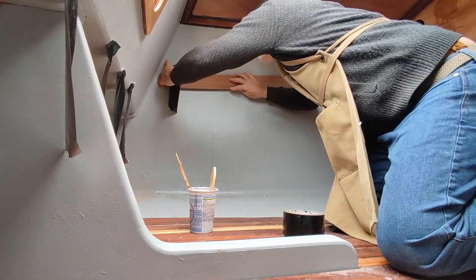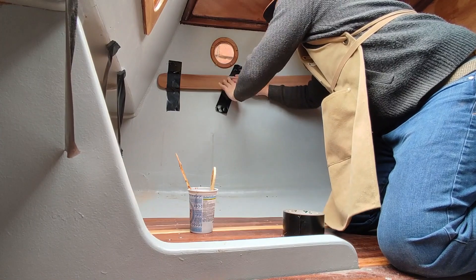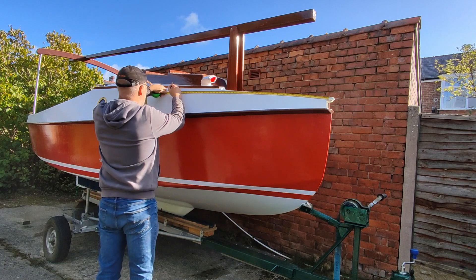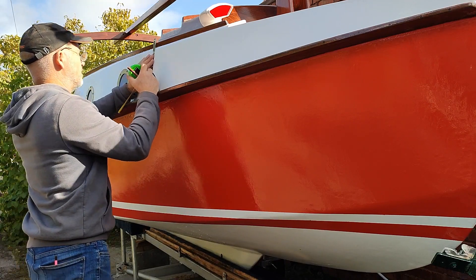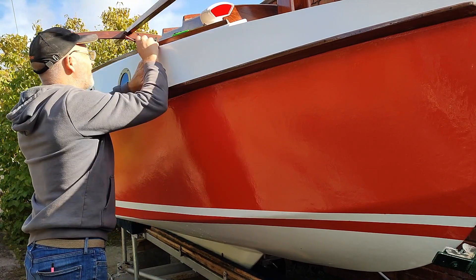Last time I was making trims for the companionway and inside the cabin. The time had come to fit the chain plate, so I measured around the sides of the bow to mark the correct location. Then I marked the position to drill a hole for the top bolt only. The reason for this will become clear very soon.